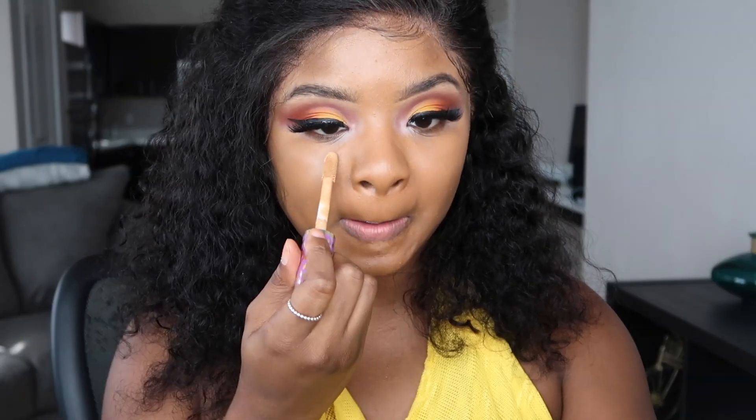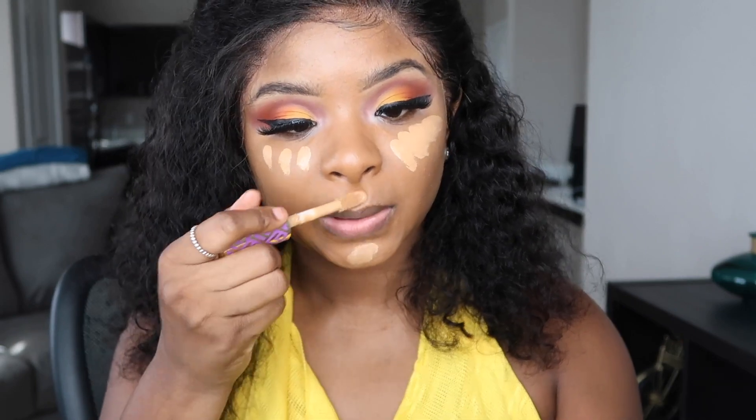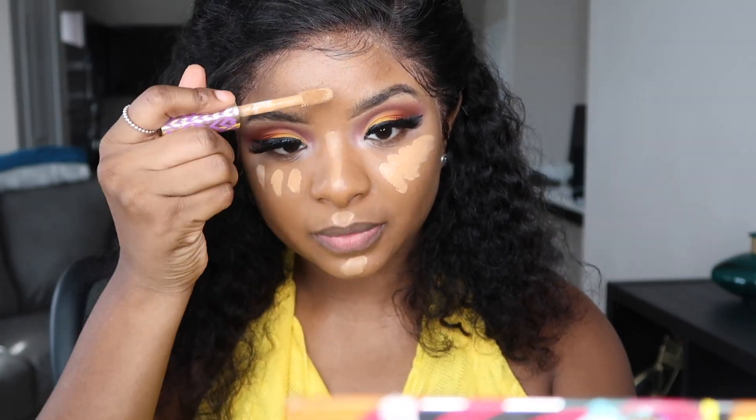Once that's all blended in, I'm going to go ahead and conceal my under eyes with the Tarte Shape Tape. I use this in the color Tan Sand — I really love it because it's super bright.